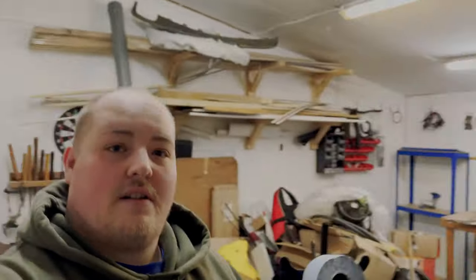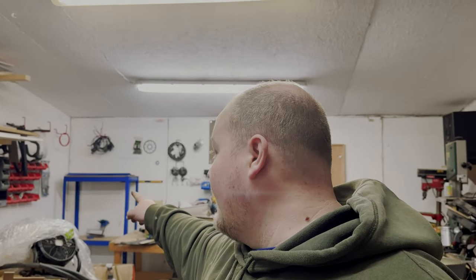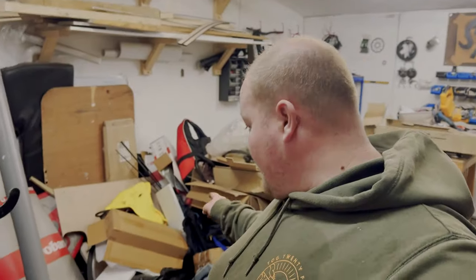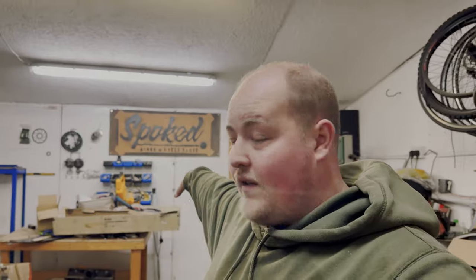It's also just an absolute crap hole at the minute. That's what it currently looks like. First port of call, we need to get that workbench moved out there, because we've got a crap ton of racking to go all the way across the back. Most of this is van parts or camping stuff or bits and bobs like that. If we can get all that racking built, we can then get all this onto the racks, and then we should be good to go to get onto other things.